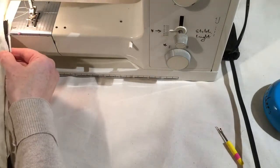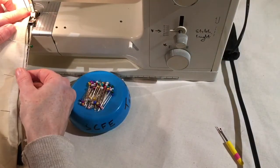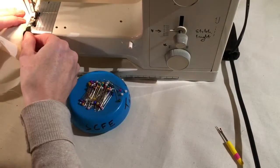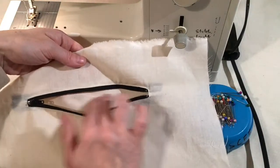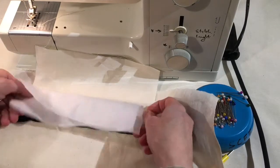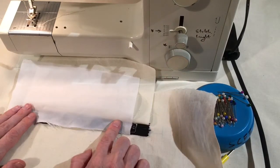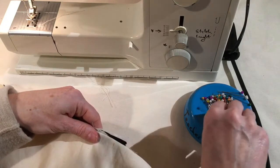Now it's time for the lining piece on the bottom. Orient it so it stitches this way and comes back, making sure it's lined up with the top piece and not out of alignment. Pin it in place.